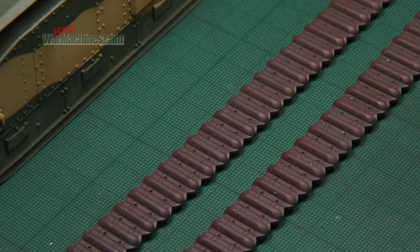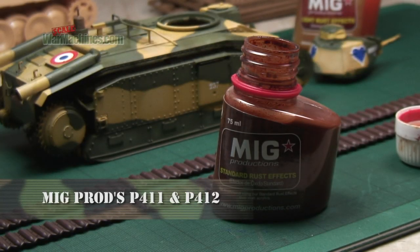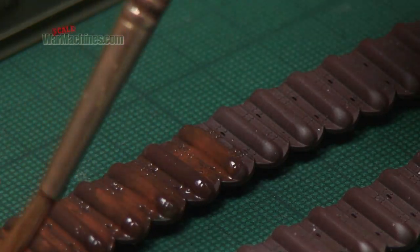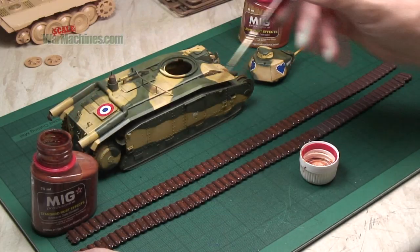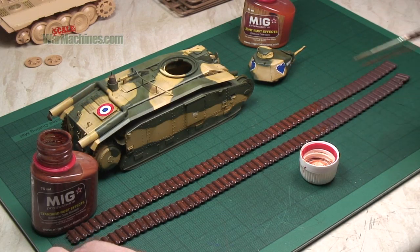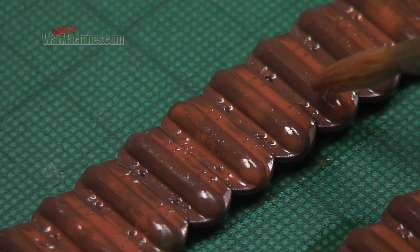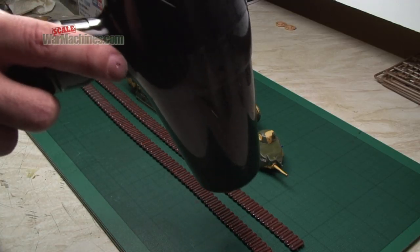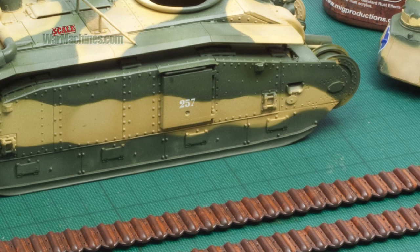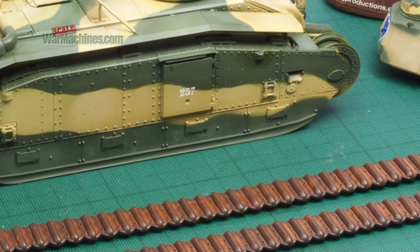To start the whole process, we begin with the tracks. The tracks receive washes in rust colours from MIG Productions. These are enamel-based, ready-to-use washes and are excellent for this kind of application. Just give a liberal coating to the tracks in a rust colour of your choice. You'll see that you can speed things up with a hairdryer, and another great way to make everything faster is to combine enamel-based products with water-based products.